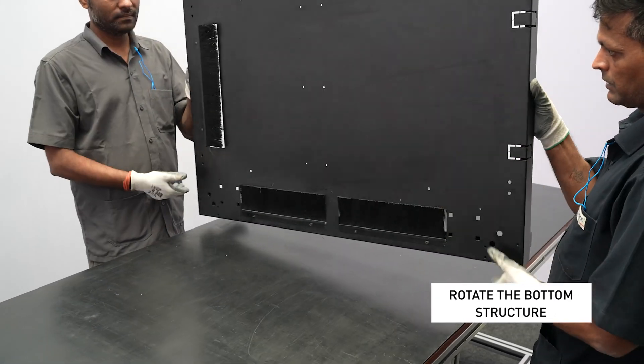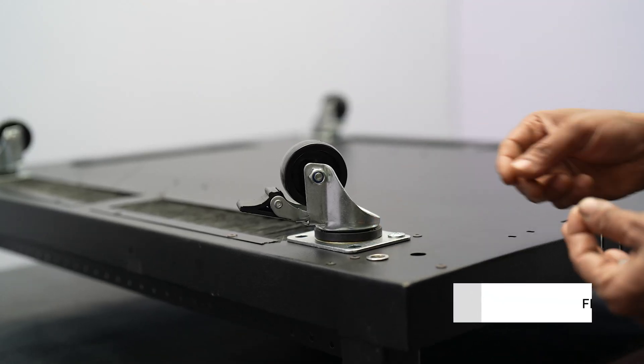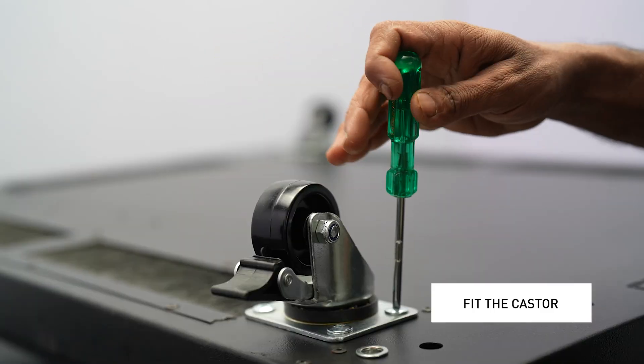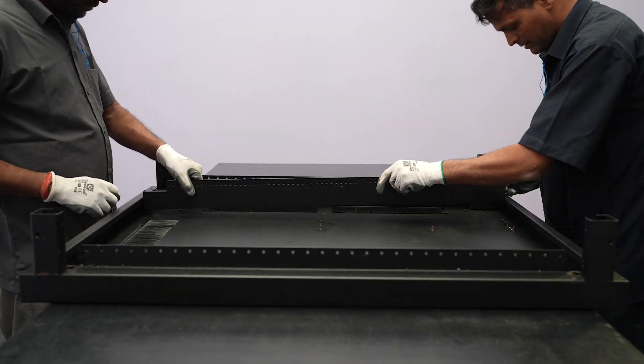Rotate the bottom structure. At each corner, fit the caster and tighten it to the bottom cover. Then fit the bottom cases.